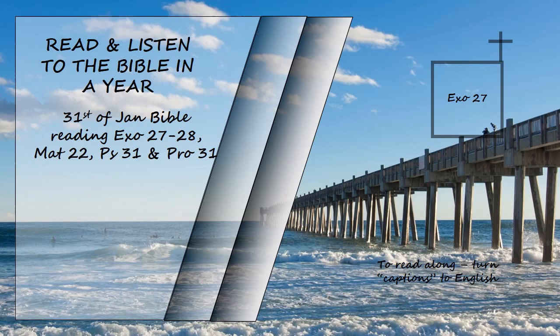Command the Israelites to bring you clear oil of pressed olives for the light, so that the lamps may be kept burning. In the tent of meeting, outside the curtain that shields the Ark of the Covenant law, Aaron and his sons are to keep the lamps burning before the Lord from evening till morning. This is to be a lasting ordinance among the Israelites for the generations to come.